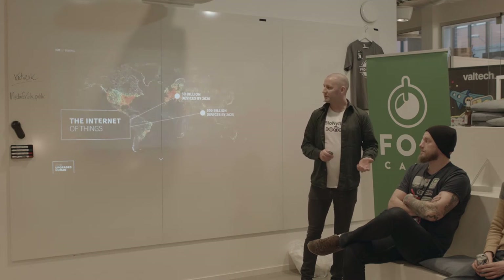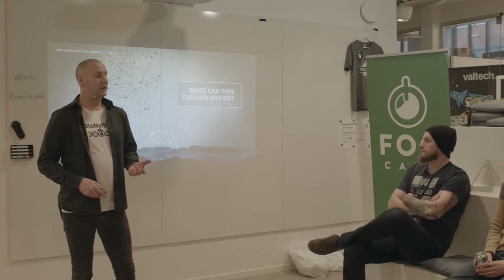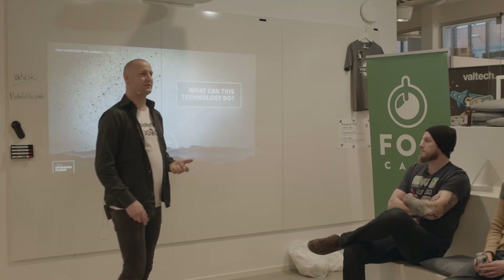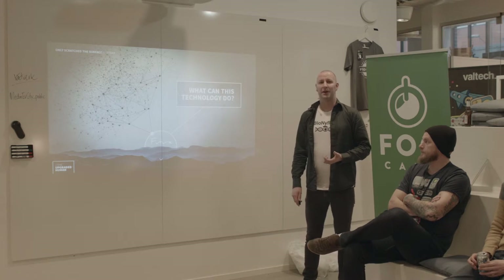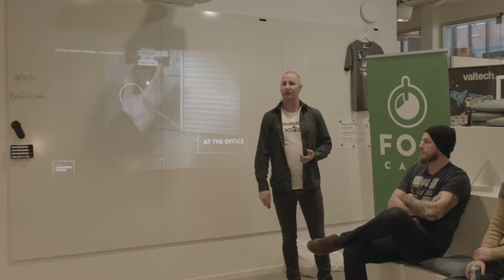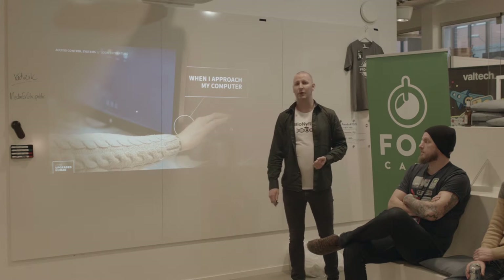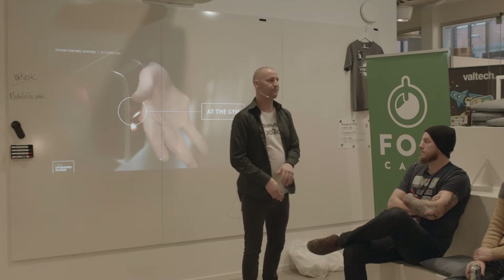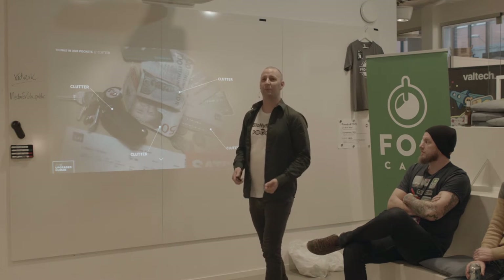We have just scraped the surface of what this technology can do. Really soon we will start seeing companies utilizing this tech, creating products and services for their customers. I'm going to show you a few areas where I have been experimenting with my microchip implant. I start by leaving home in the morning, activating the alarm. When I get to my office, I unlock and open the door. When I approach my password-protected computer, I unlock it. And when I go to the gym, I have my gym card details synced to the chip. These are all things that clutter our lives — things we carry around in our pockets every day — that could easily be replaced by this technology.